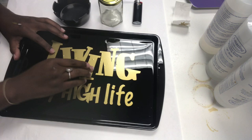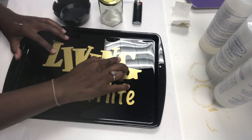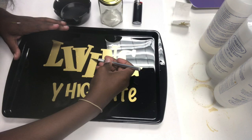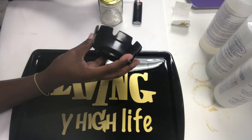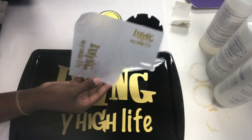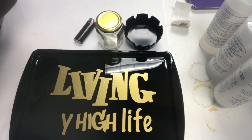We want to put the transfer tape to the side because it can be used again for another project. As you can see there are bubbles, but we'll get rid of those with the heat gun. If you don't have a heat gun, you can use a hair dryer, or you can take a knife and pop the bubbles and rub them out. Here's my ashtray — I got a pack of 12 from Amazon — and the jar was also purchased from Amazon, along with a lighter. I also have designs for the ashtray and jar.